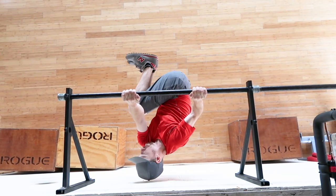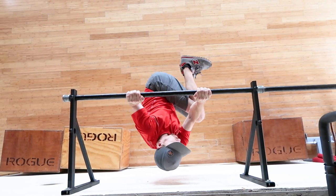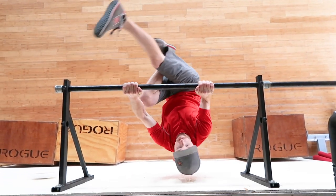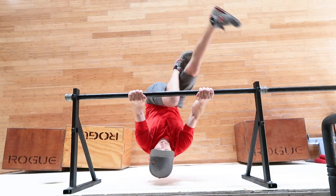Variations on the windshield wipers for progression: if you can't do both legs straight, you bend either both legs or one leg at a time. What to look out for? You really want your neck to be in a neutral position — I see a lot of straining here or back here.